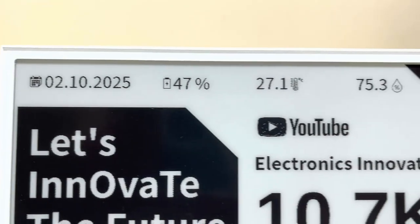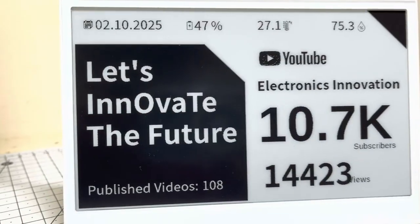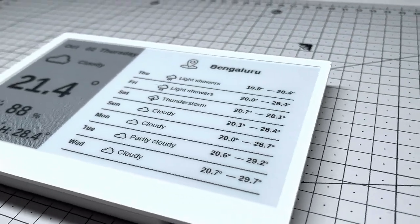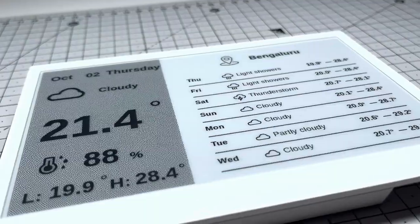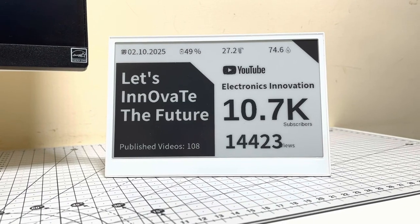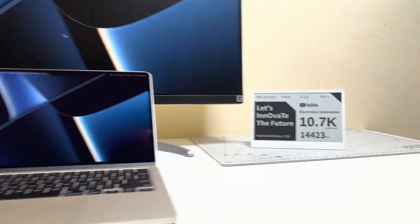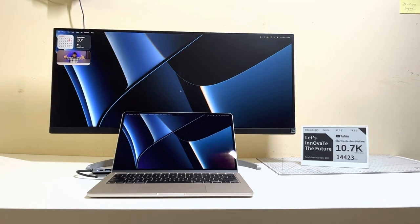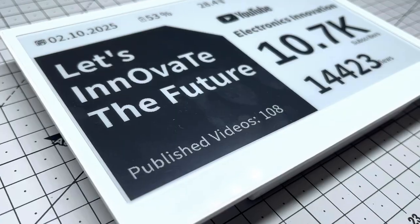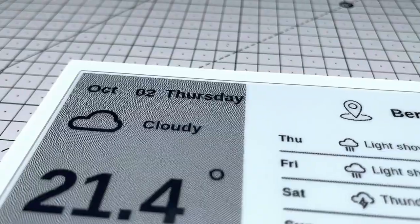Zero code. Zero battery anxiety. Just pure desk elegance. All of this runs on whisper-quiet efficiency, sipping power for months on end. No more grabbing your phone every 5 minutes. This is the reTerminal E1001 from Seeed Studio — the e-paper dynamo that's completely redefining desk accessories.